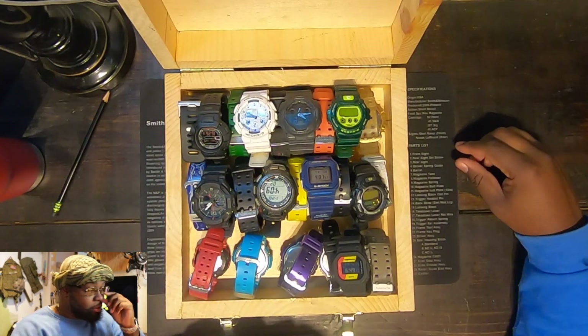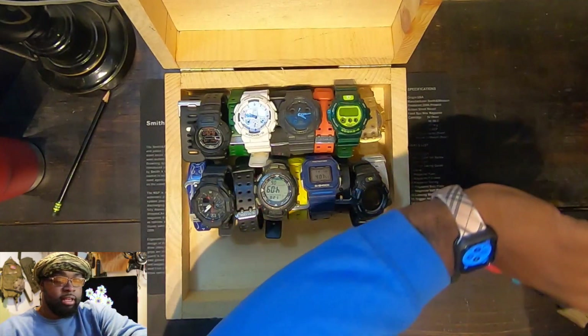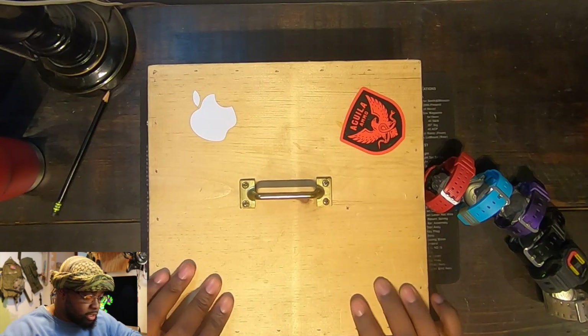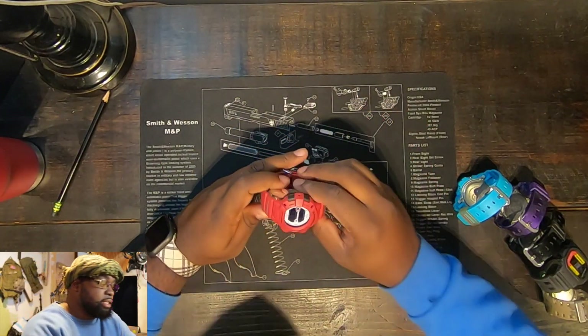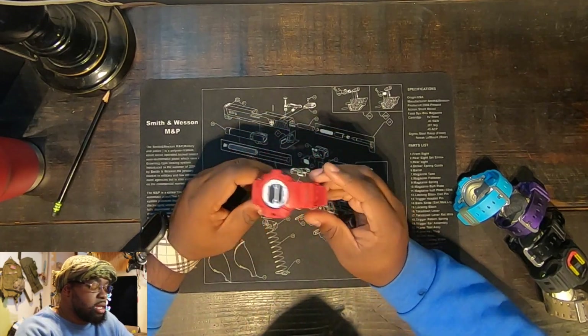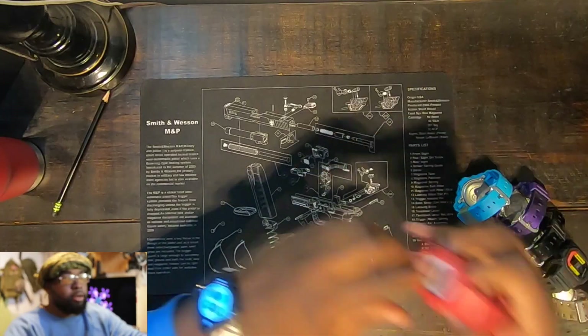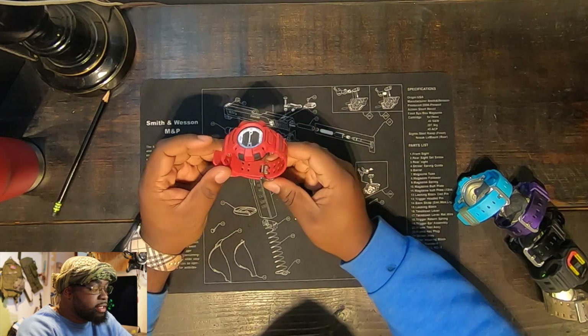This is all of my G-Shocks. I'm going to start with the first row and give you a little bit of history about each one. This is my Mudman — one of my favorite watches. I've had this watch for about a couple of years.